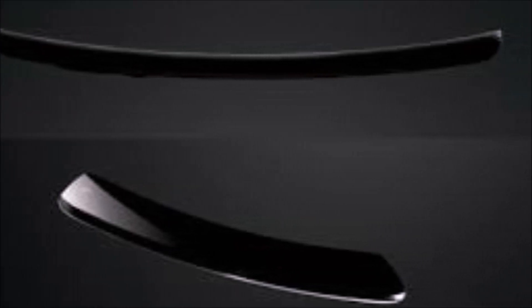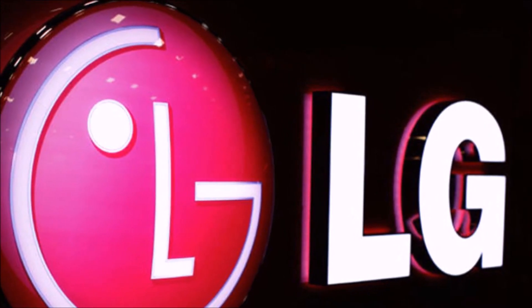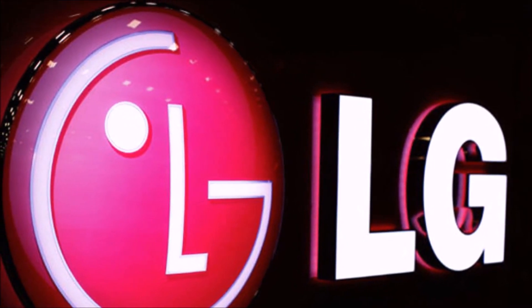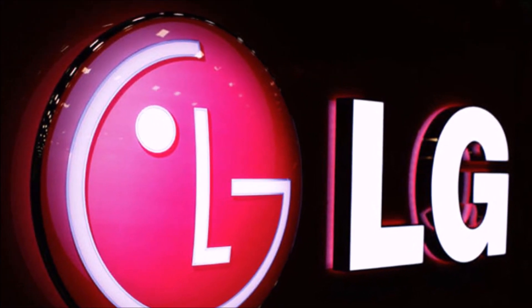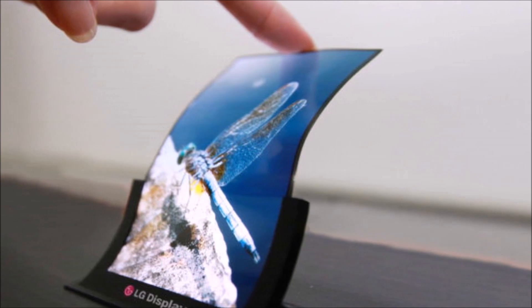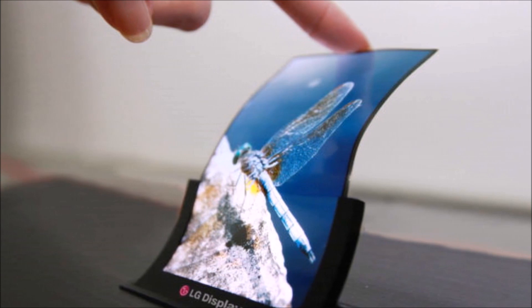Perhaps most unusually, LG says the G Flex uses self-healing technology that the company compares to Wolverine from X-Men. Basically, it's a special protective film on the back cover that's designed to get rid of scratches on the phone within minutes.